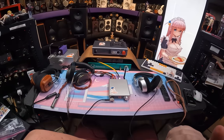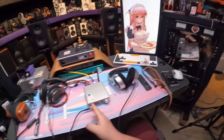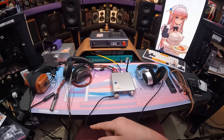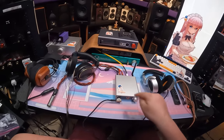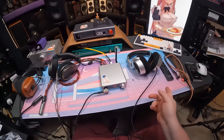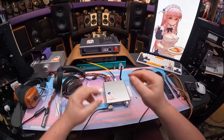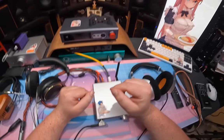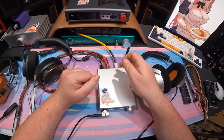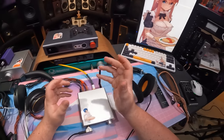This was super popular years ago - two, three years ago. This is the new revision of the Topping MX3, the MX3S, and they've made drastic improvements to it. The reason it was so popular is exactly what the thumbnail says: it's a headphone out, a DAC, a speaker out, a Bluetooth receiver, and has analog inputs.